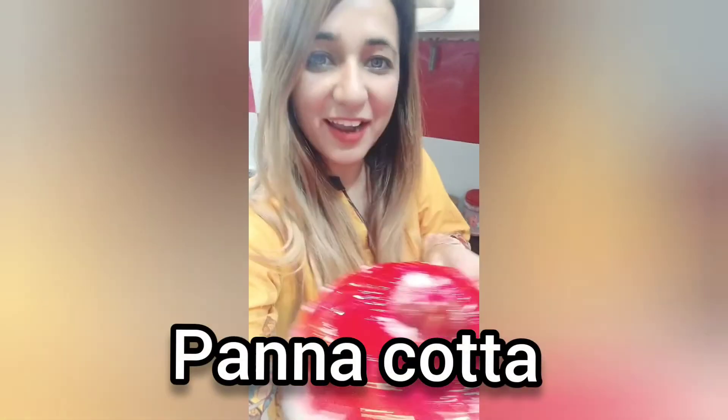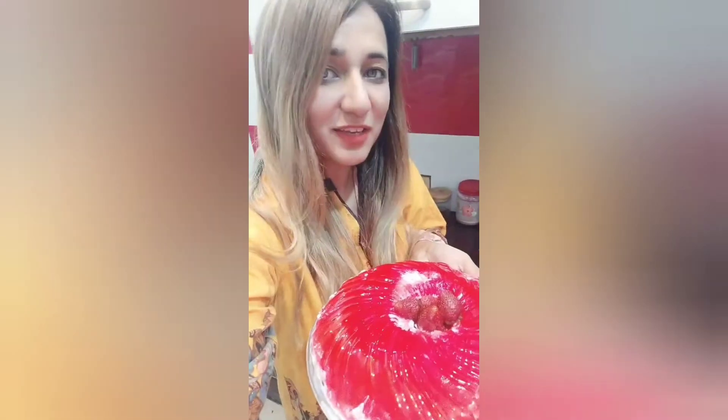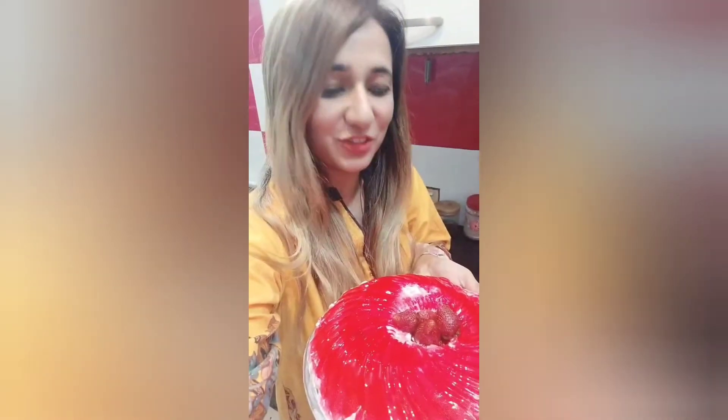Hi! It's the final result of panna cotta. Look at that, how lovely it's looking. Oh my god, it's so scrumptious. Must, must try. It's so lovely and yummy.